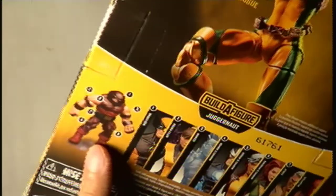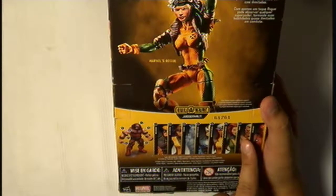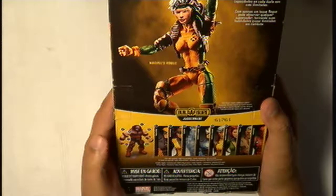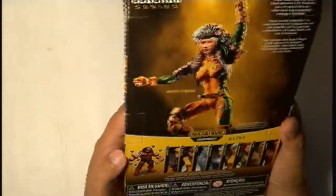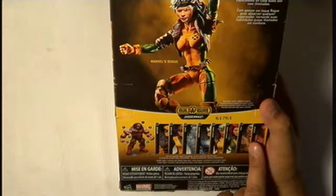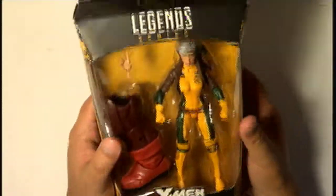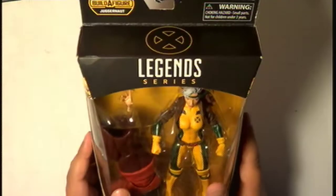I actually saw Cable once, but I'm not a big fan of him. I didn't buy Cable — I don't hate him, I just don't like him as a mutant. His overpowered mutant powers anyway. Let's start opening her up.